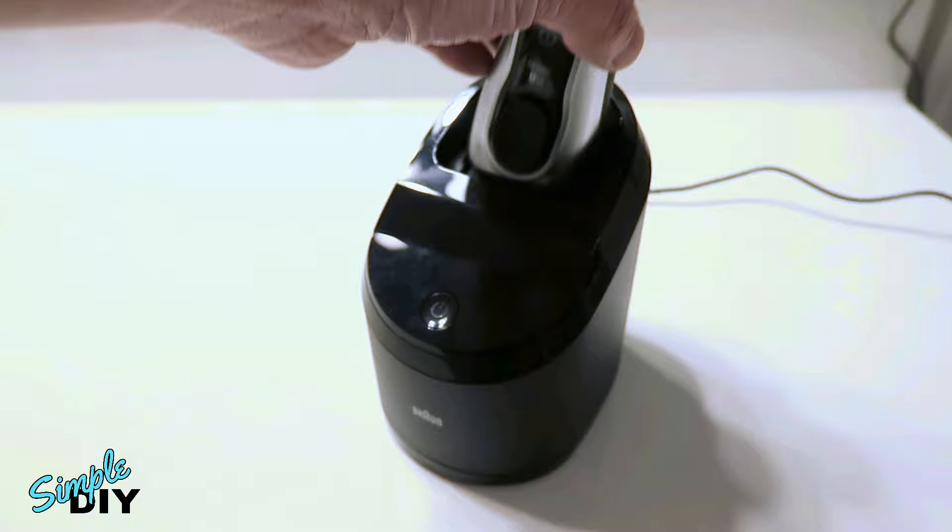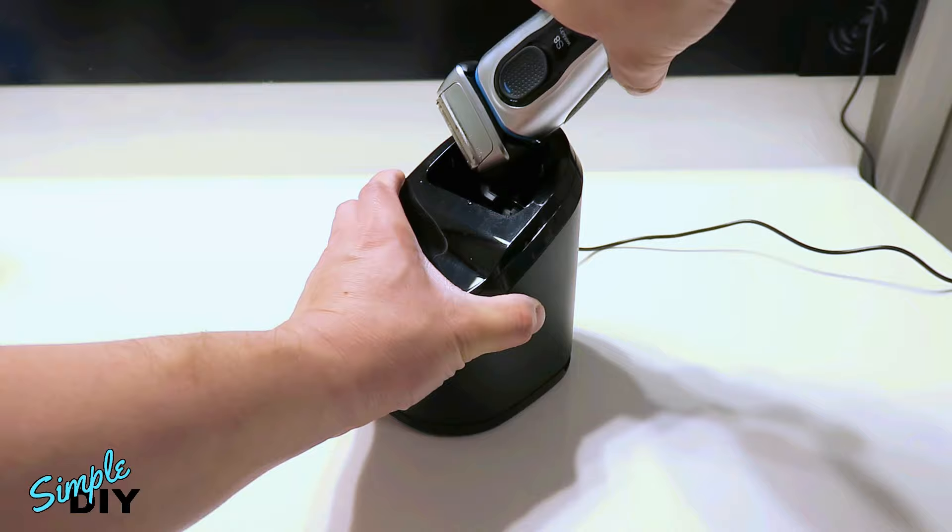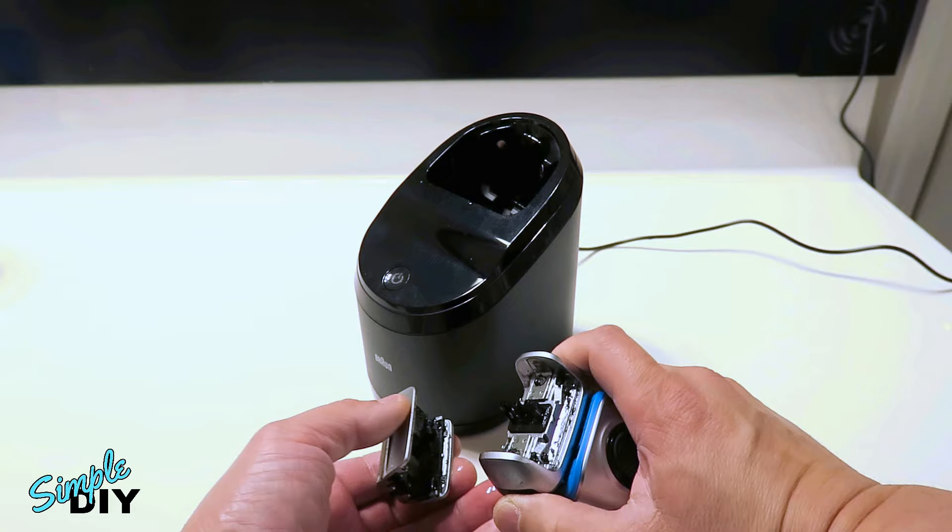I'll start the cleaning. And the cleaning is complete. So let's take a look at the shaver after it's been cleaned — as you can see it's very clean.